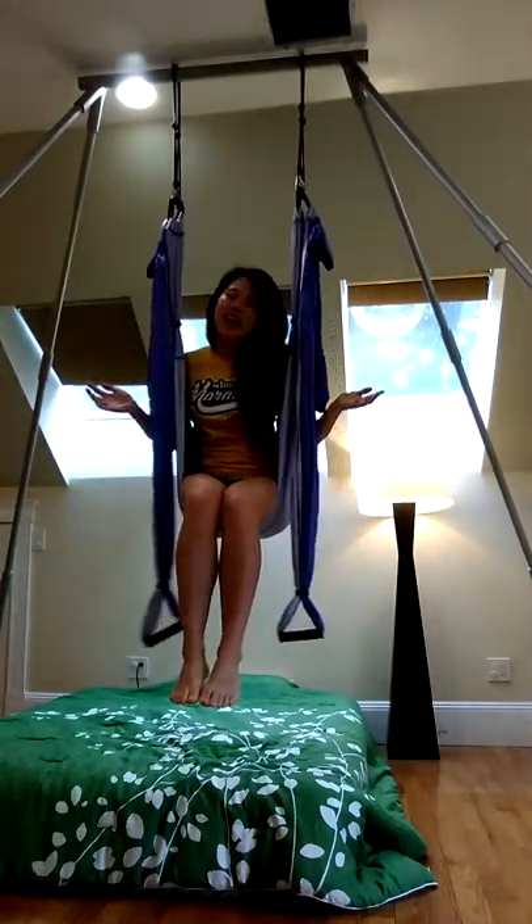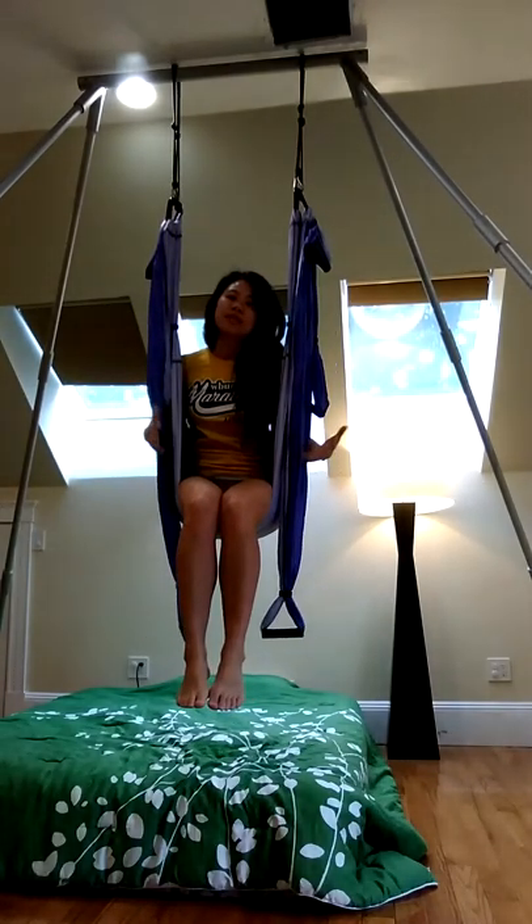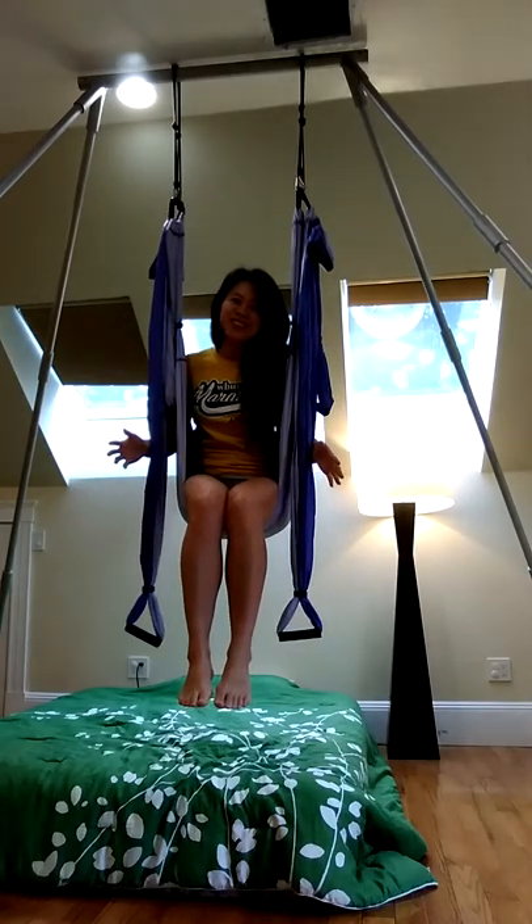So in the trapeze, the main purpose, the main benefit of being in a trapeze is that we're able to do inversions. You're not going to be able to do that in traditional mat-based yoga.